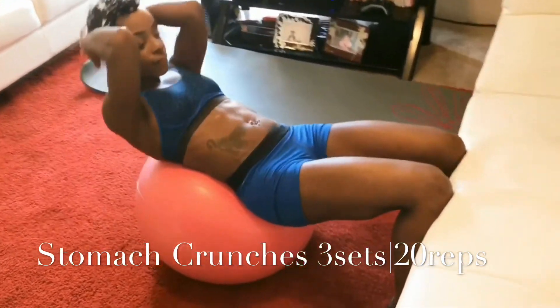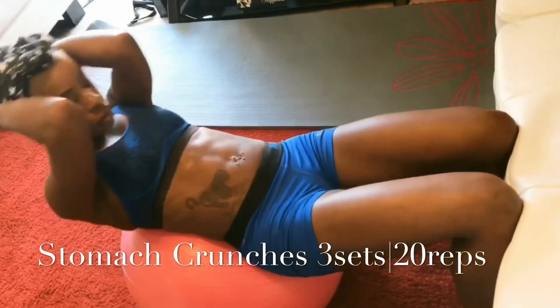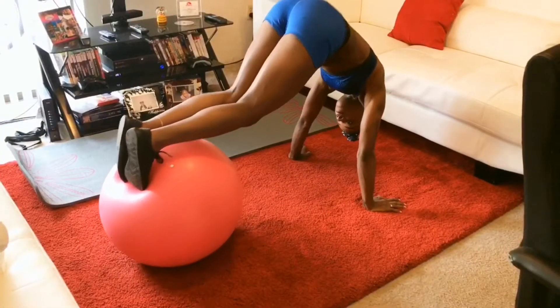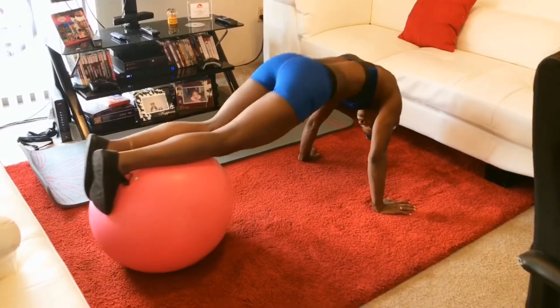Right here I'm just doing some stomach crunches — I did three sets of 20 reps on a ball. You don't have to do it on a ball; you can do normal stomach crunches on the floor. If you can't get somebody to hold your feet, put them under something like I'm doing with the sofa.